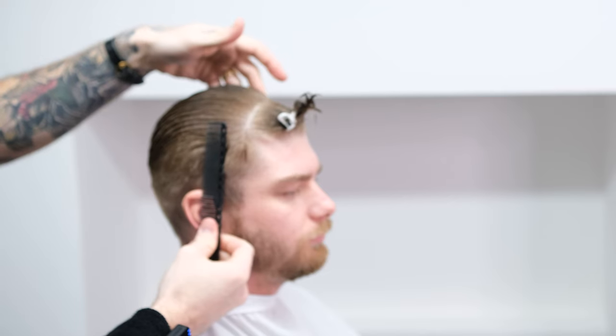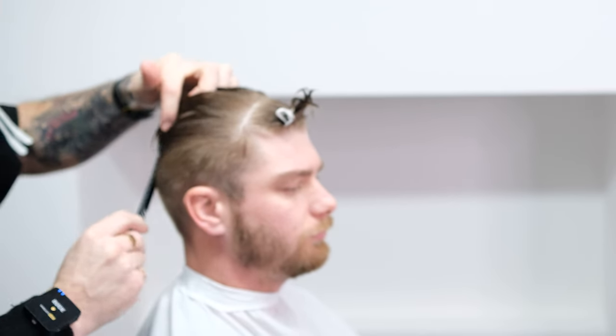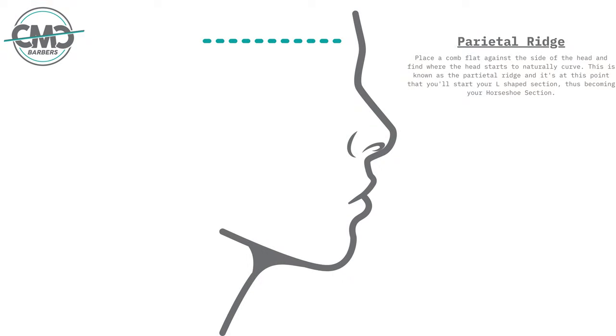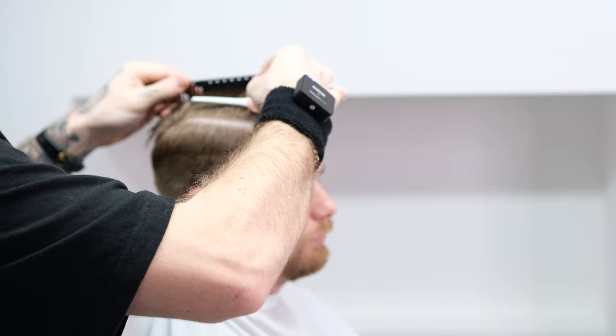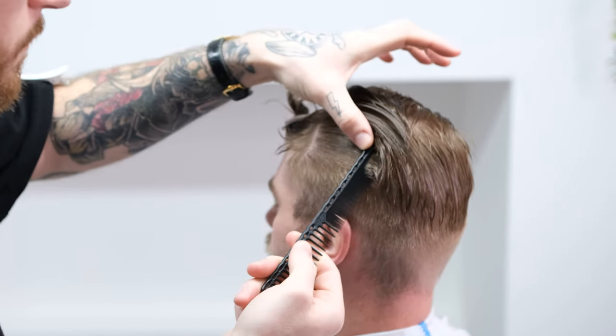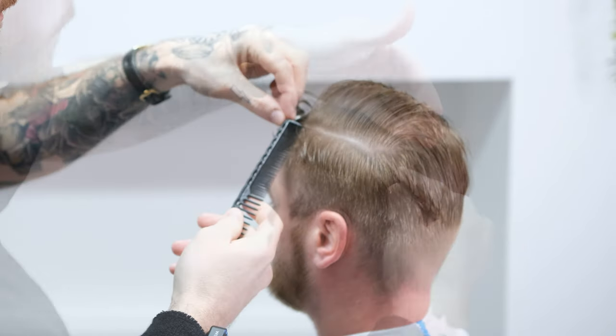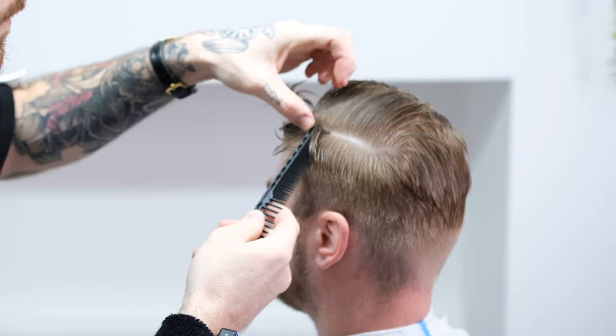Using the side of the head as your guide, place your comb flat against the head and find where the head starts to naturally curve. This is known as the parietal ridge and this is where you'll start your horseshoe section. Clip the rest of the hair out of the way and repeat for the other side. If your section is not as clean as you'd like, re-wet the hair and start again — a clean section ends in a clean result.